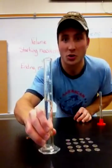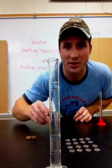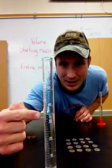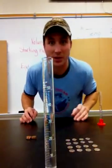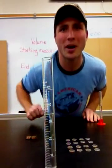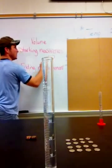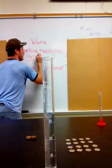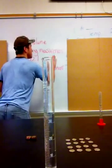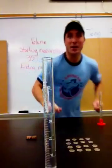The first thing I'm going to do is get an accurate read of the exact amount of water in the graduated cylinder. You can see here it's at exactly 35 — but if I wanted to go to three significant digits, I would say it's slightly higher than 35, so I might say 35.1. Go ahead and record that: starting measurement 35.1 milliliters.